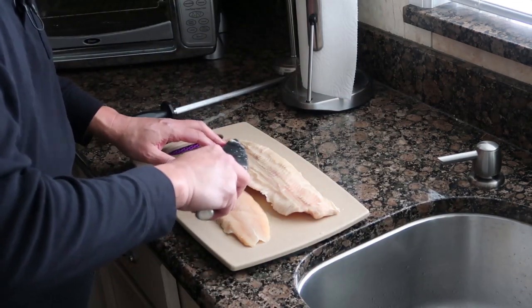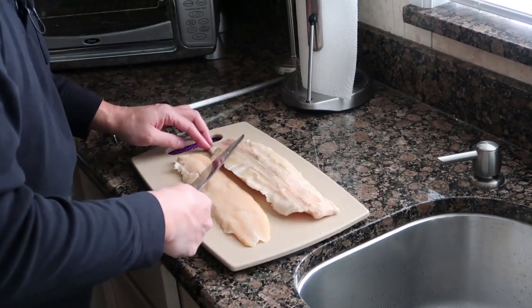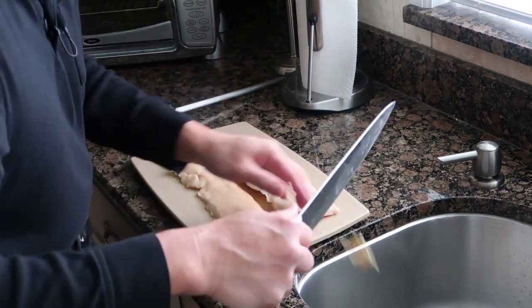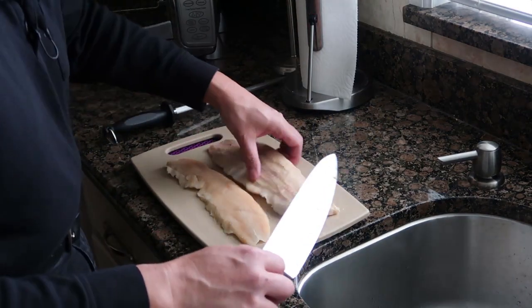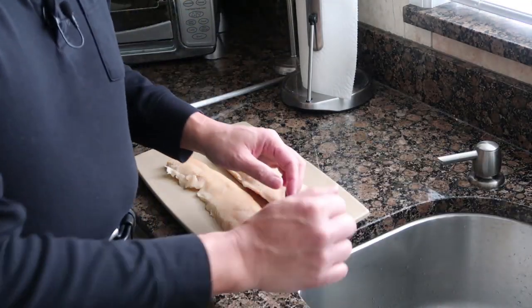It doesn't have to look pretty — this is just for me and my wife if she wants any. She typically doesn't eat the fish. Somehow it just becomes mine all the time, and that's perfectly fine with me. I think we're good here.